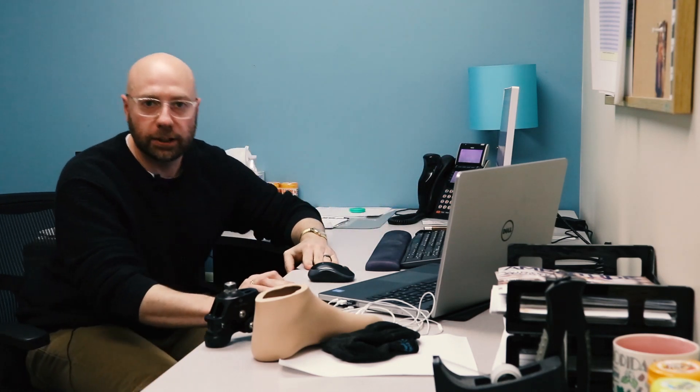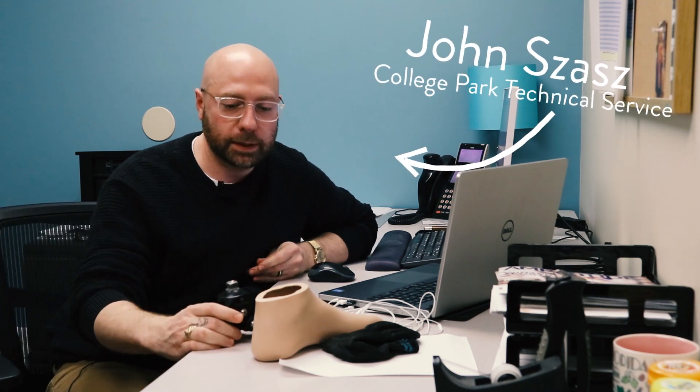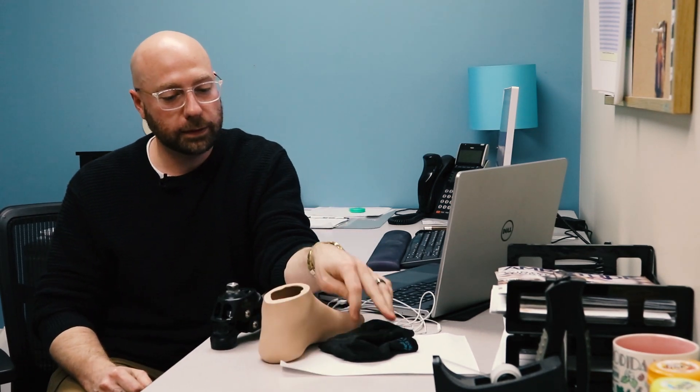Oh, hey guys, glad you're here. It's me, John, from the Technical Service Department here at College Park Industries. I wanted to talk to you about something. This truestep foot gets a bad rap for being hard to put in this foot shell here, and you know what? It's true, it is hard. I did this for a lot of years and built a lot of these feet and put a lot of them into this foot shell. But I figured out some ways to make it a little bit easier, and I want to share those with you. So what do you say we head out to the floor and I'll show you how to do it.